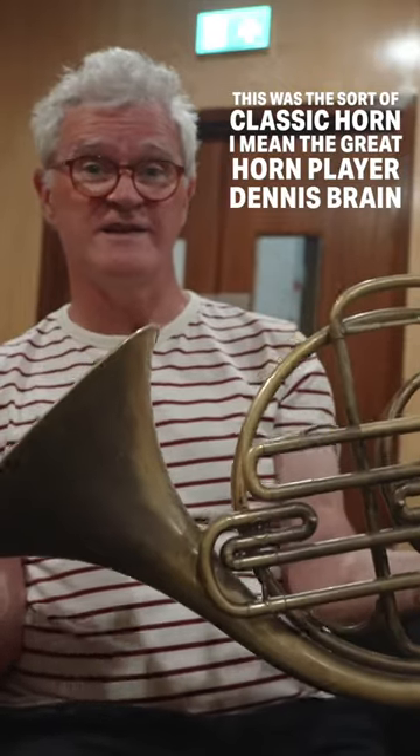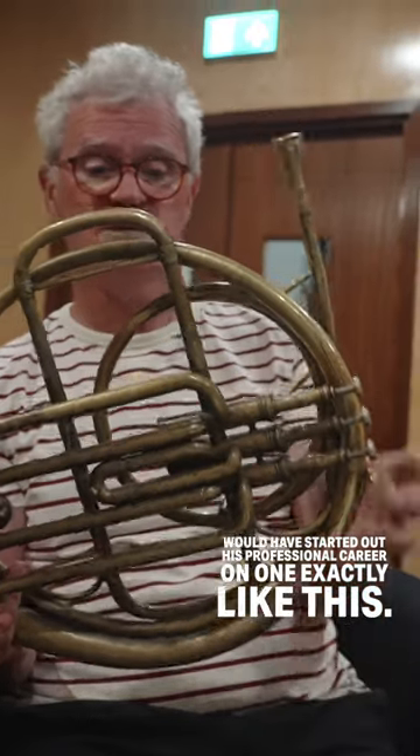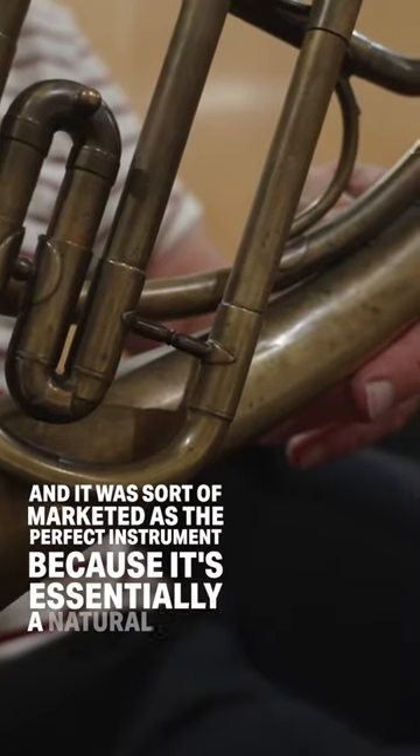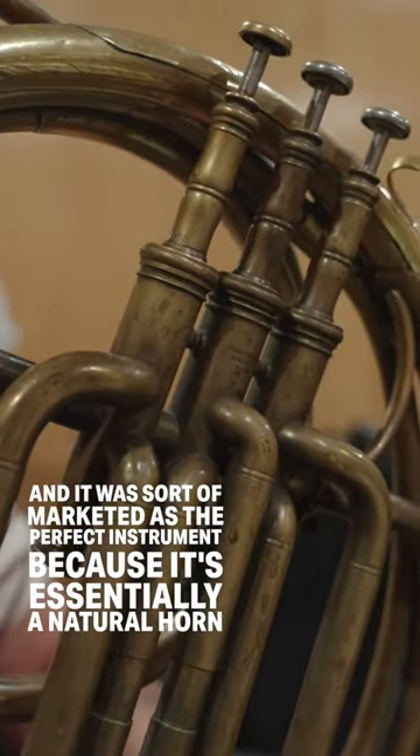The great horn player Dennis Brain would have started out his professional career on one exactly like this, and it was marketed as the perfect instrument because it's essentially a natural horn.